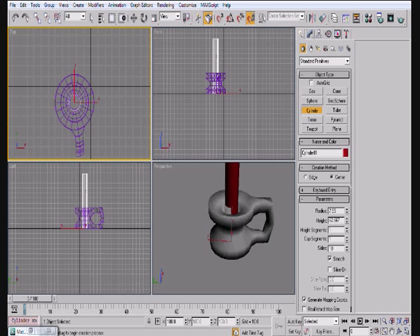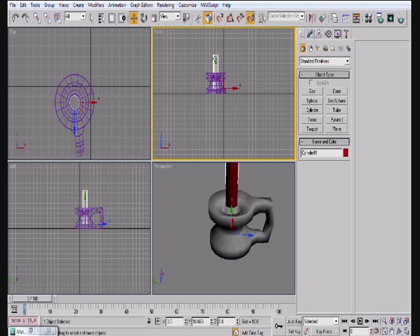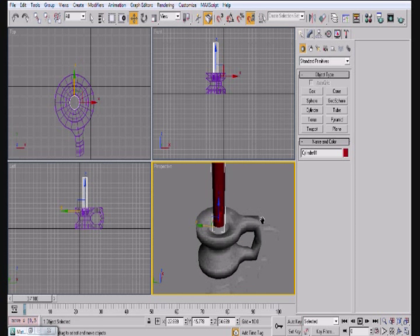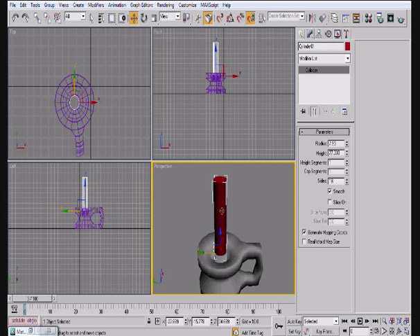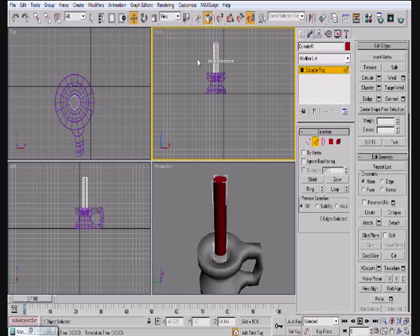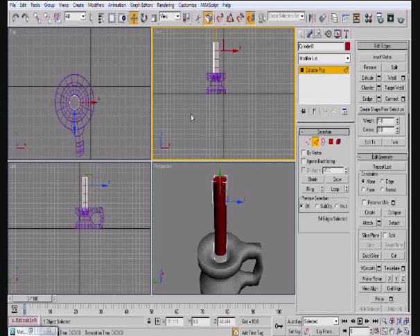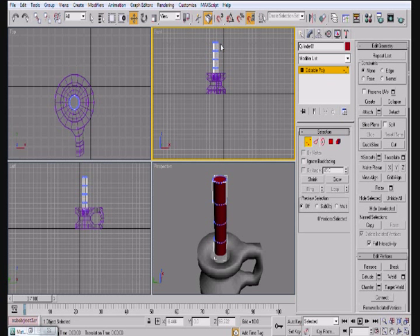Now we're going to go ahead and create the candle here. We're going to go ahead and scale this in just a tiny bit and flip it up. Then we're going to go ahead and convert it to an editable poly. Now the only reason that we really convert it to an editable poly is so that we can use the bend modifier — we'll actually convert it back to an editable poly afterwards.